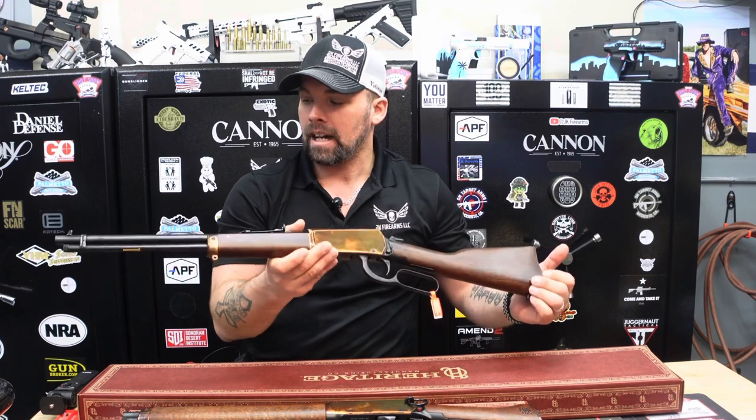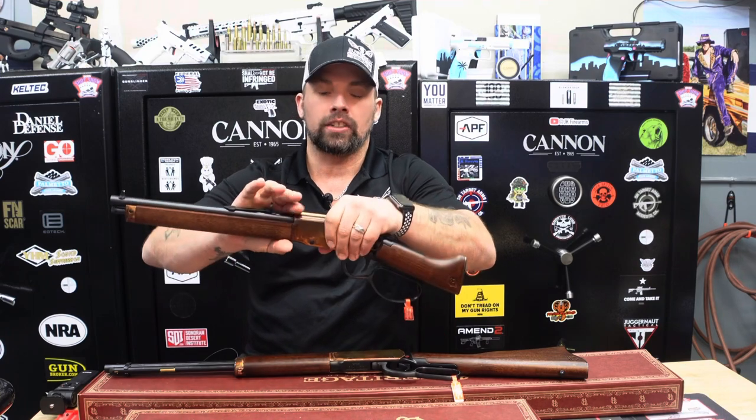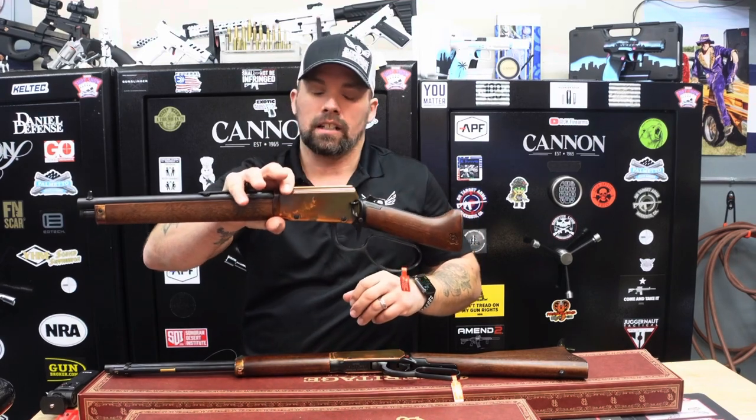That is the Heritage Settler 16 and a half inch model — very cool. You can check them out on our website jkfirearm.com, or give us a call in the office and we'll be happy to help you out. Next up is the Heritage Settler Mayor's Leg — extremely popular and well-demanded by our customers. A lot of customers have called asking if we have the Mayor's Leg in yet.